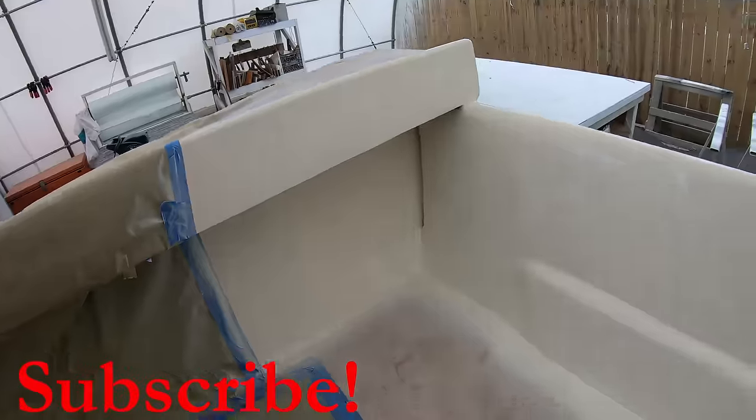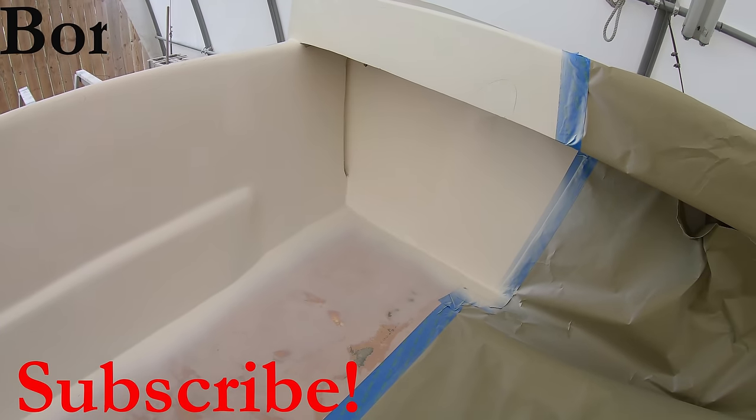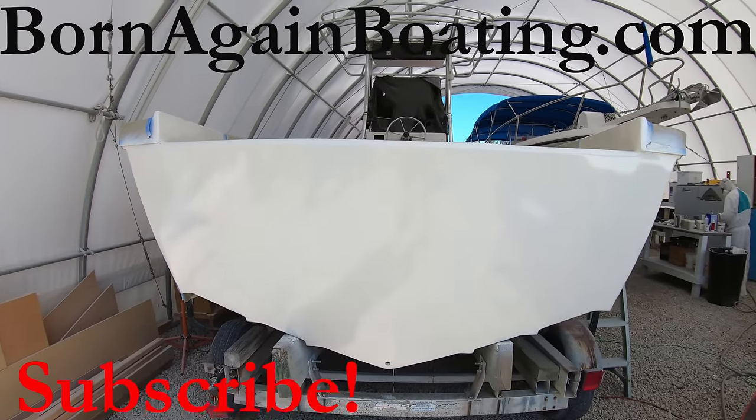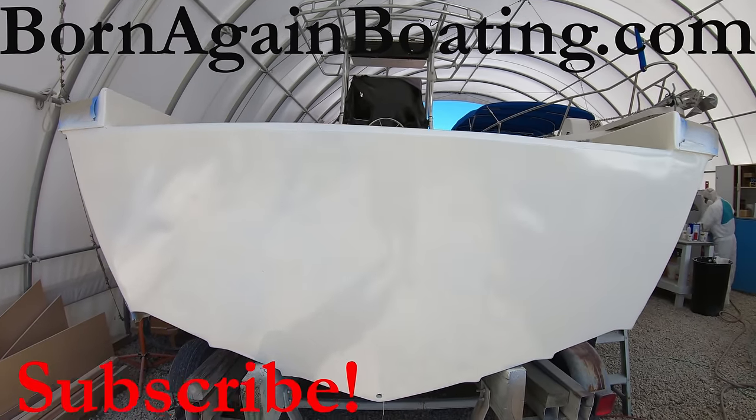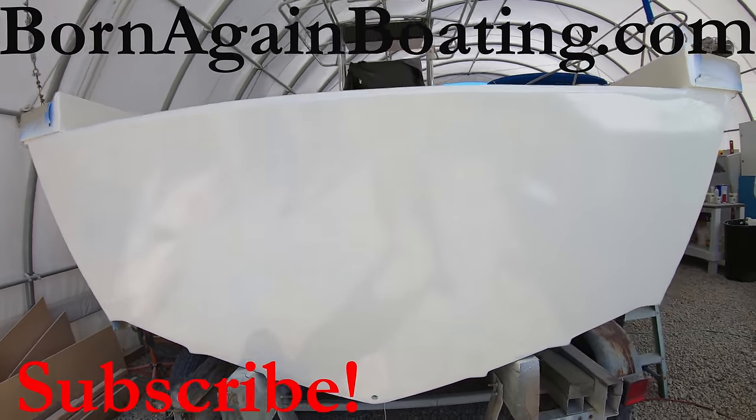Make sure you are subscribed to the channel, smash that like button, and visit us on our website at bornagainboating.com. We would love to hear about your experience with fiberglass fairing in the comments section below. Thank you for hanging out with us today and we look forward to seeing you next week.